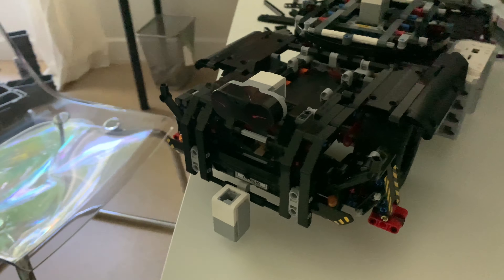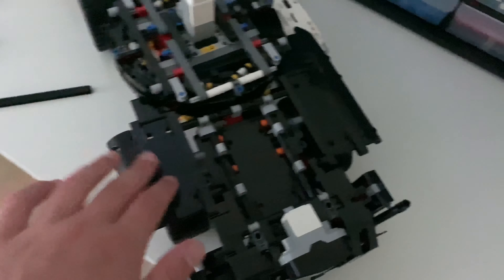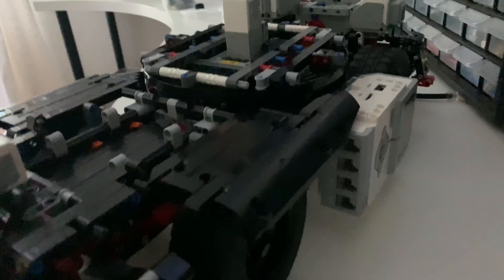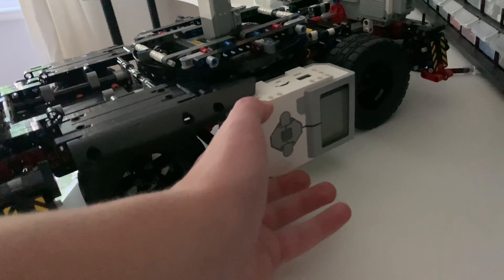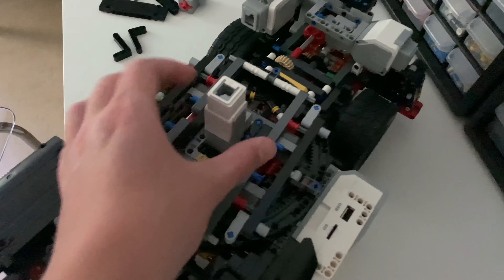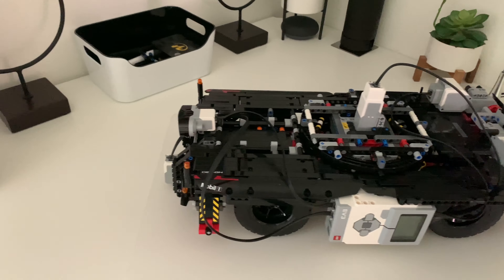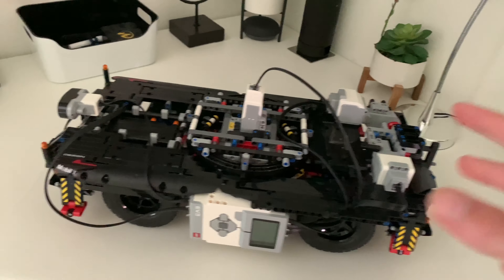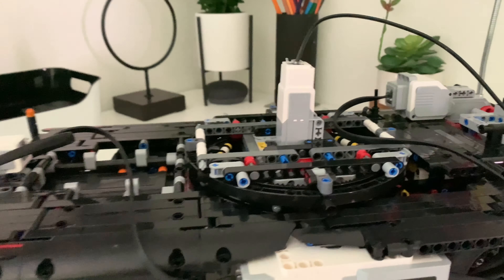The steering motor is on the side here and it sticks up more than I wanted, but that's so the wheels can turn underneath it. Previously you'd turn this axle to steer the vehicle, but instead I attached a gear right here, and then added a gear on top of that with a worm gear. The motor turns the worm gear, giving a lot of strength when turning, so it's really hard to strip the motor when the wheels are turned.